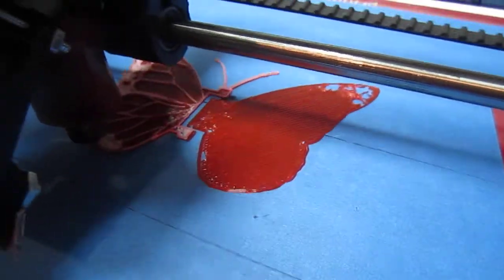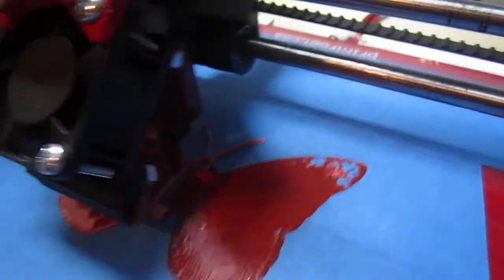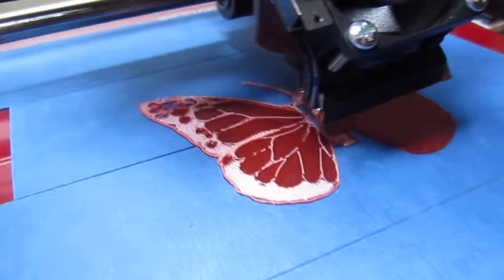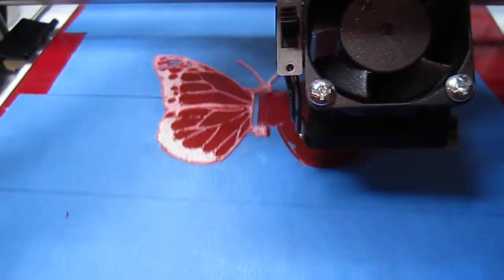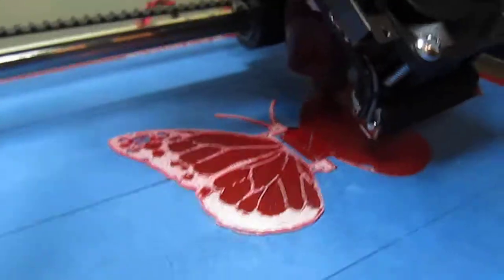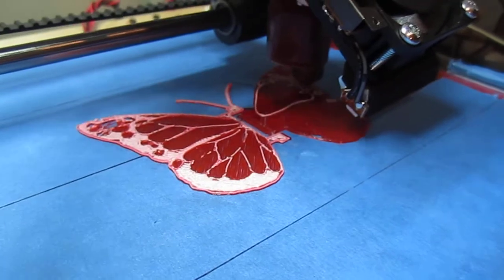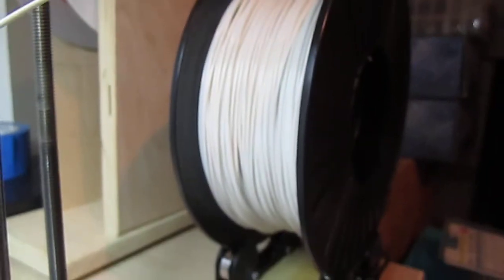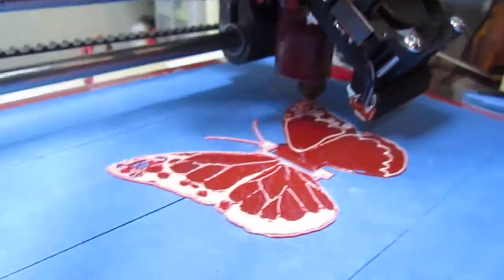I only have a single extruder and I'm experimenting with changing the filament midstream. I printed the first layer in red, stopped it, then cut and pasted the G-code so it starts printing on the second layer. It seems to be working alright — I printed the first layer with red, and now the white layer is being printed with the Printrbot.